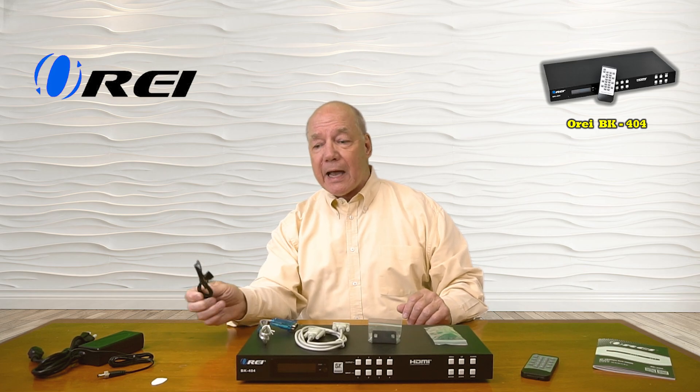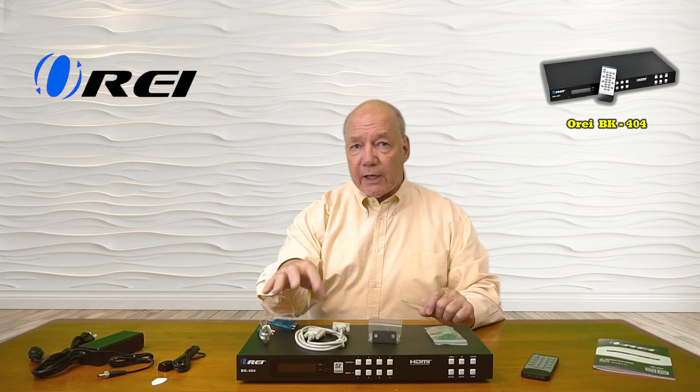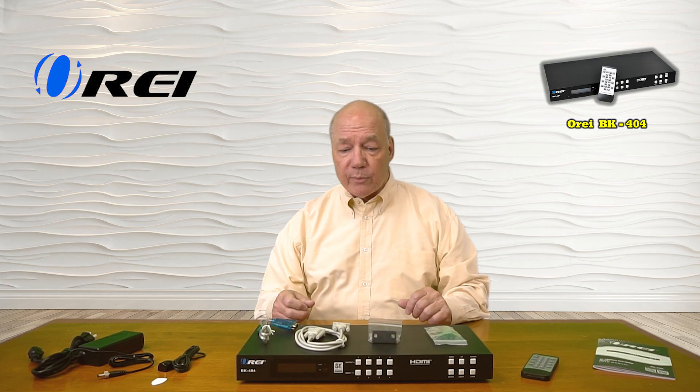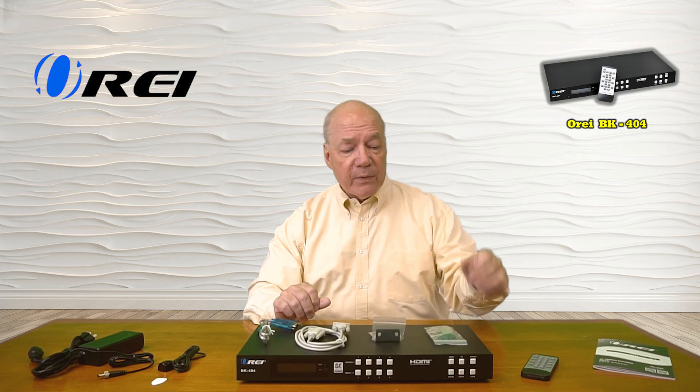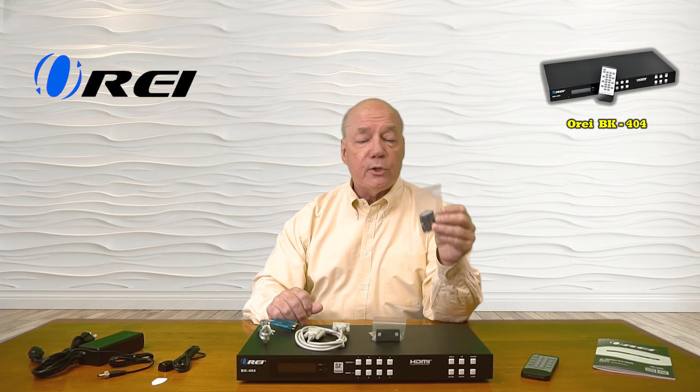You'll also find an infrared extender kit — if you decide to mount this inside of a cabinet, you can locate it outside the cabinet so you can still use the infrared remote control. You'll find a connection kit for the RS-232 connection if you decide to control this from a local computer. You'll find a bracketing kit you can use to mount this into a rack, and some RS-232 and audio connections you can use if you decide to pass analog audio along to your soundbar.